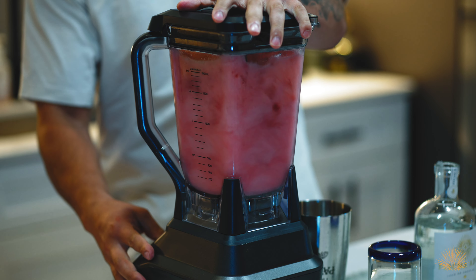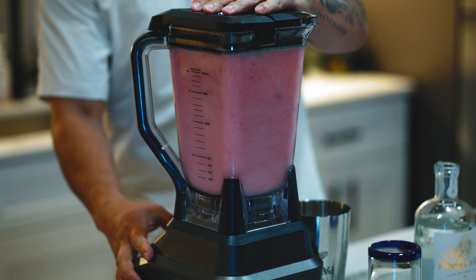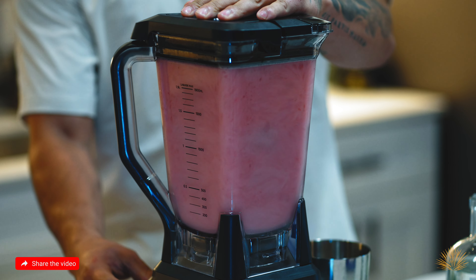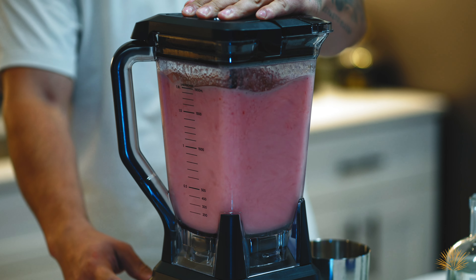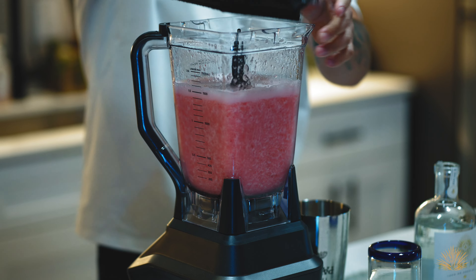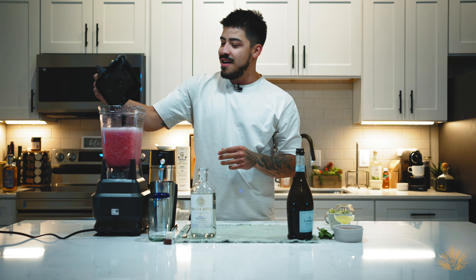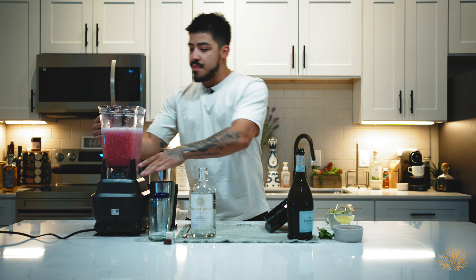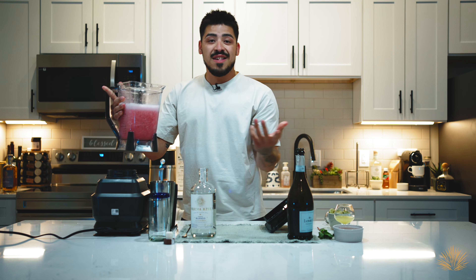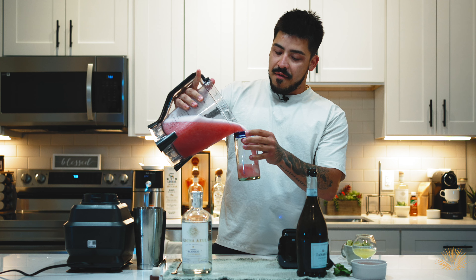Let's go ahead and crush the ice. Let's do a little bit of a pulse. I think I went a little too crazy with the amount of booze that we had, and this is the first time I used my blender — I actually don't cook in my kitchen, so we had a little bit of a struggle. But I think this is a nice consistency. Could use a little bit more ice, but for the purpose of this evening we're just going to go ahead and directly pour our frosé into our cup.